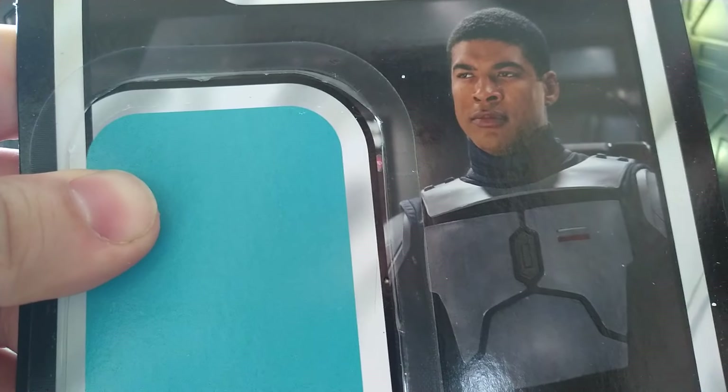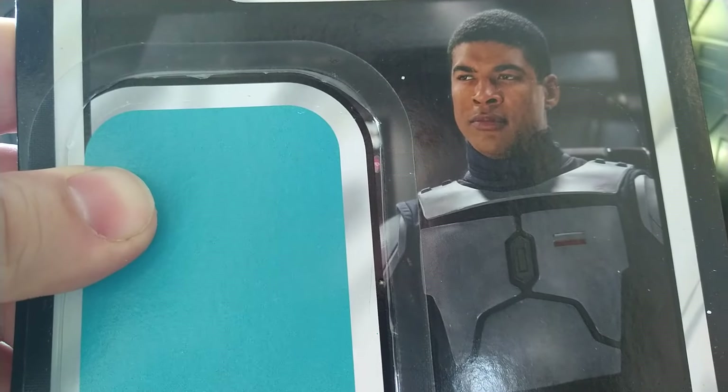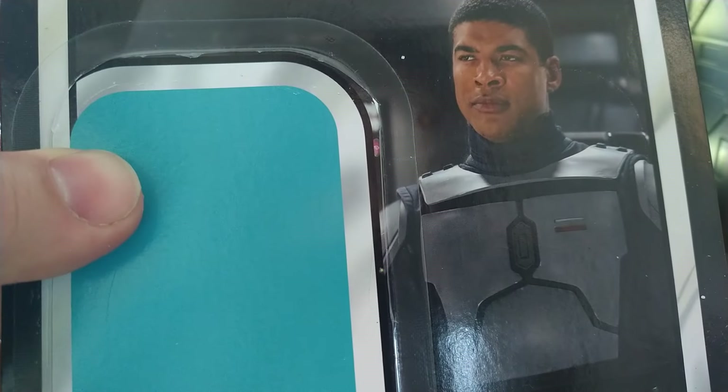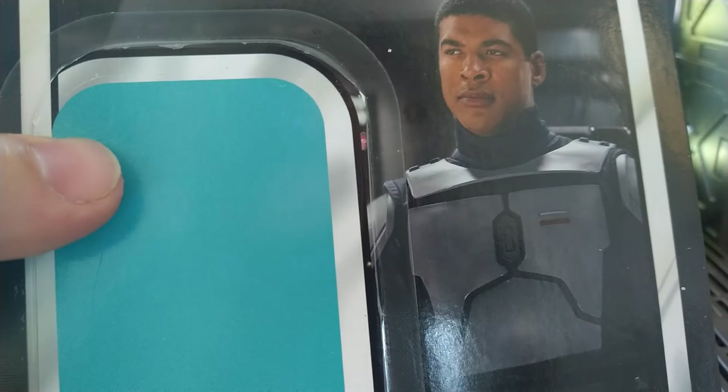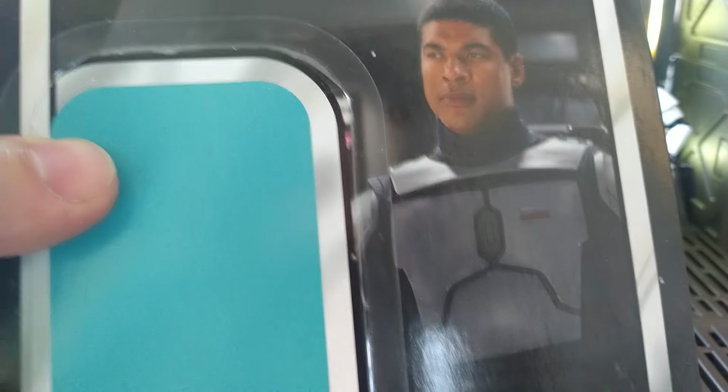Look at the card back here. You can see it's got the nice ring of death on this card back. It seems to be very prevalent in this wave, but there he is sitting there commanding the fleet.